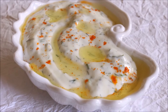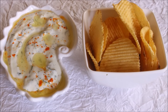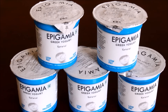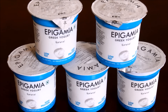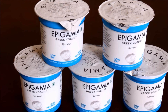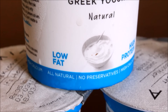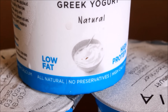Hi friends, I'm going to be showing you a very simple dill dip using Epigamia yogurt. I'll be using Epigamia Greek yogurt for this recipe. This is a wonderful natural Greek yogurt — it goes under a three-stage straining process where the whey water is removed completely. It's low in fat, high in protein, and has got no preservatives whatsoever.